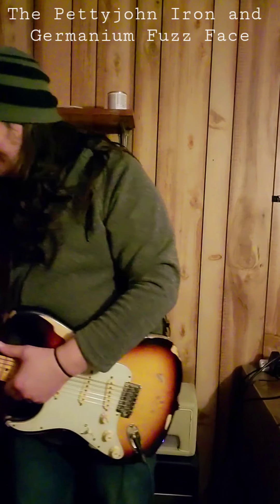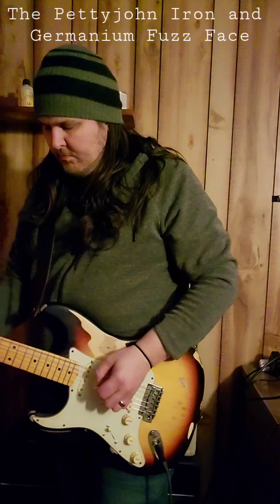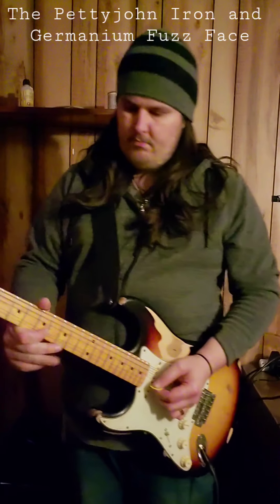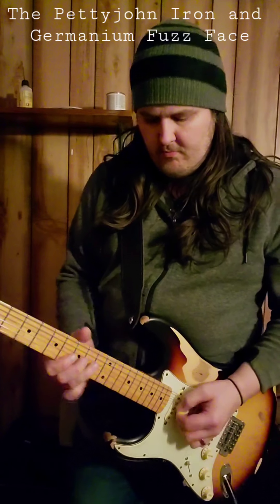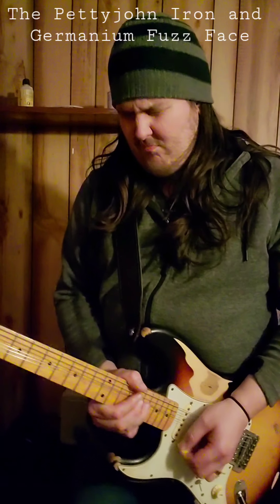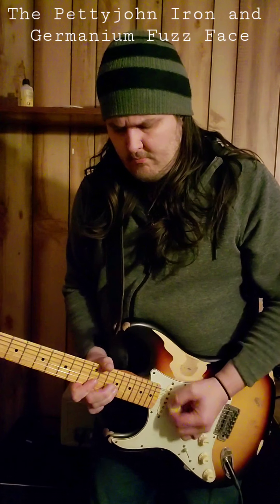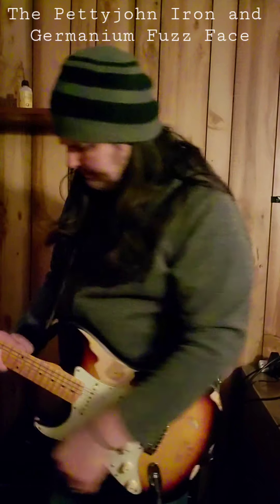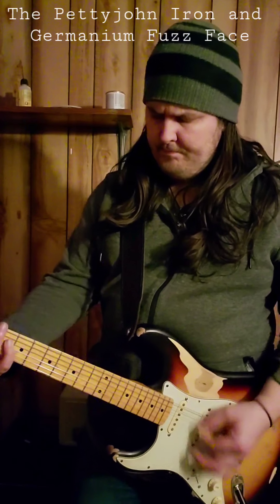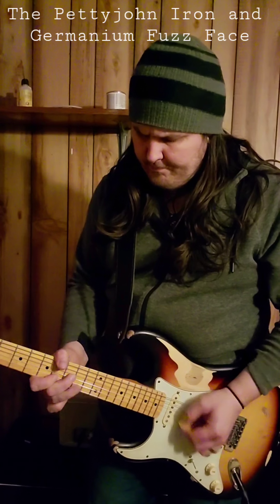If you're struggling with the same thing I was, you might find this very useful. I'm going to take you through some sound samples. First, here we have a germanium fuzz face with a little bit of the Petty John Iron. And that's the Fuzz Face without the Petty John.